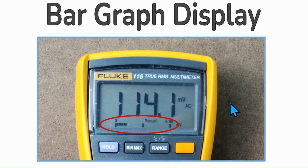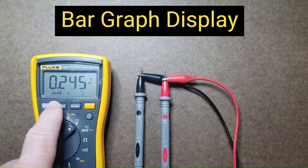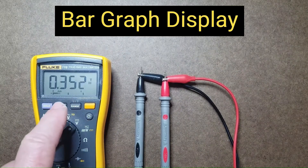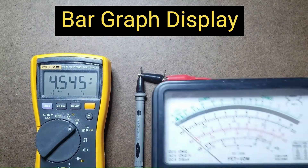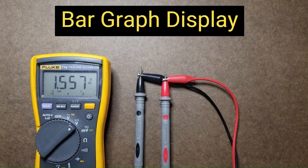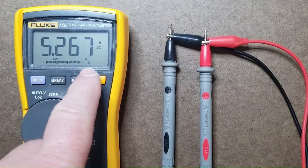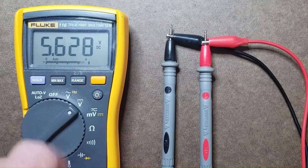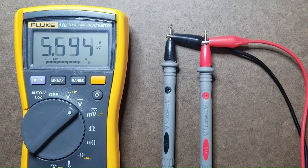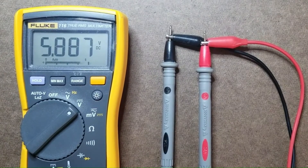The bar graph display is a really nice feature. It mimics an analog meter's ability to show peaks and trends, with a frequency response similar to analog meters, giving you a sense of changing values over time. Here's an example of the bar graph display showing the changing value of a 6 volt, 1 hertz sine wave offset by 3 volts, so it varies from 0 to 6 volts. The bar graph gives you a good feel for this movement, whereas the digital display can't keep up due to its lower frequency response.